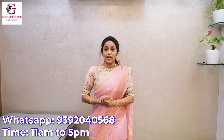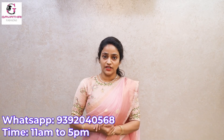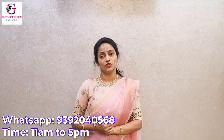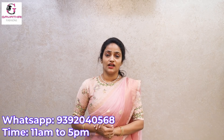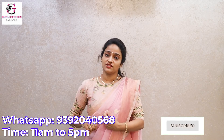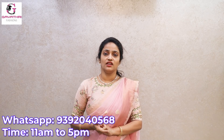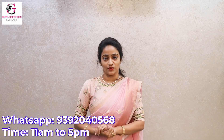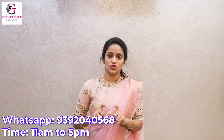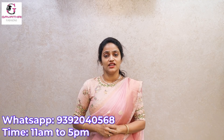These are all for Navratri. We have nice dress materials and beautiful designs. Don't forget to subscribe to my channel so you don't miss any notifications. To purchase, please send a screenshot on WhatsApp. Thank you so much.